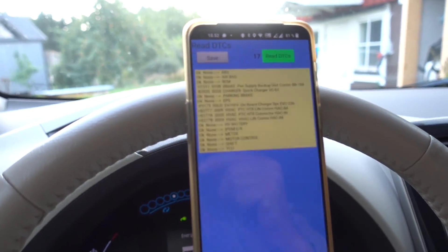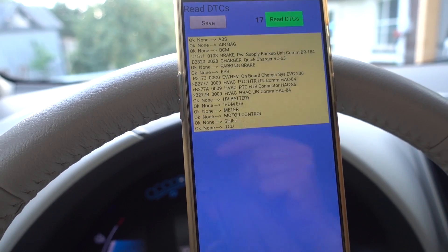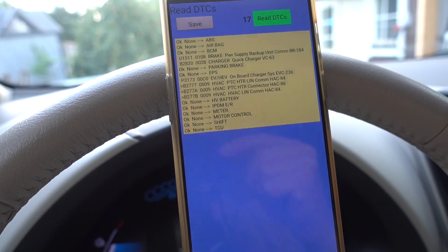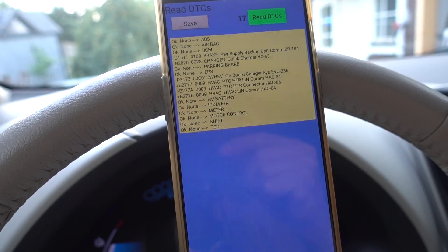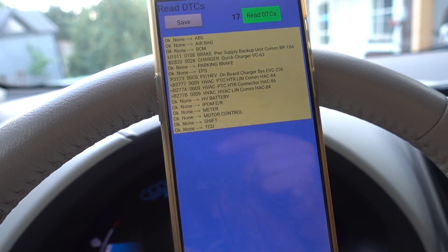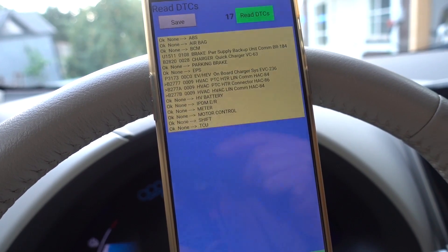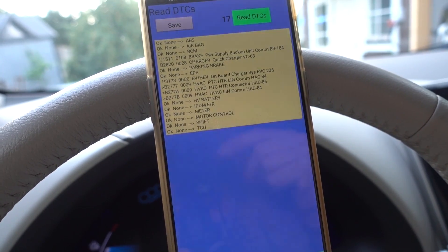I then check the codes here using LeafSpy, and we have three fault codes active: B2777, 77A, and 77B — and these all point towards the PTC heater. So the next step is to replace that.